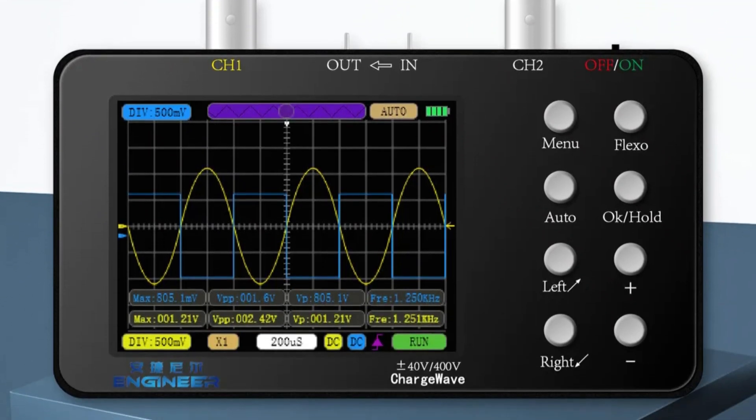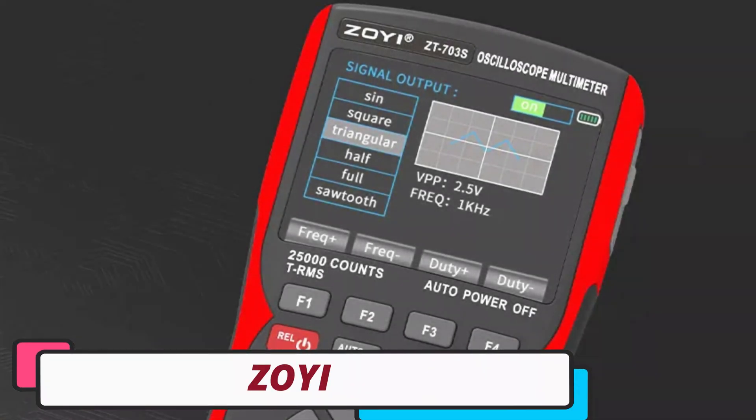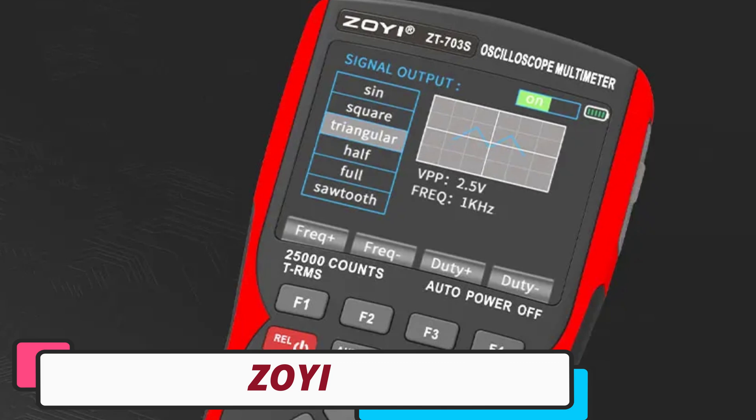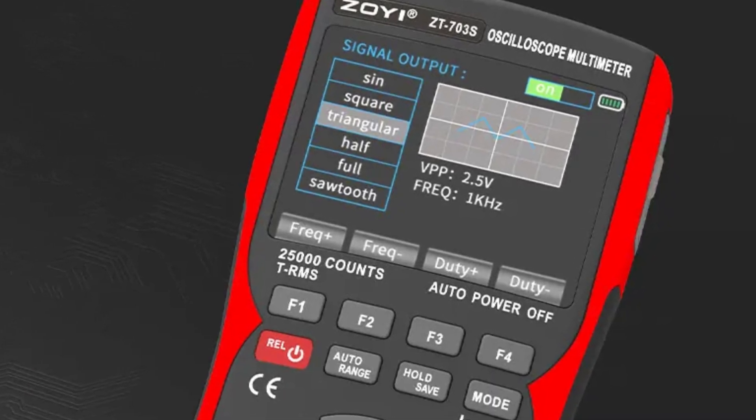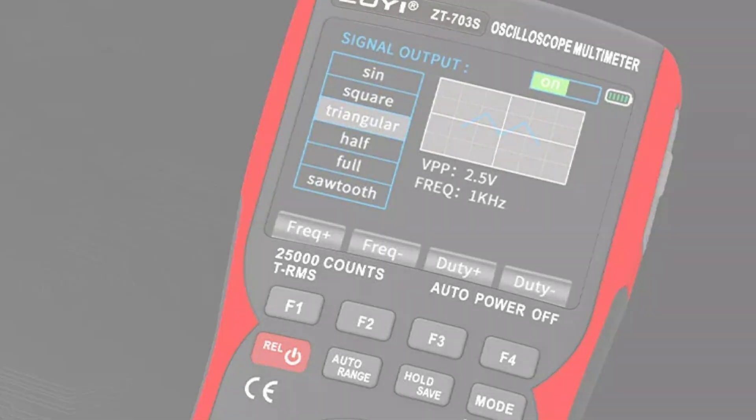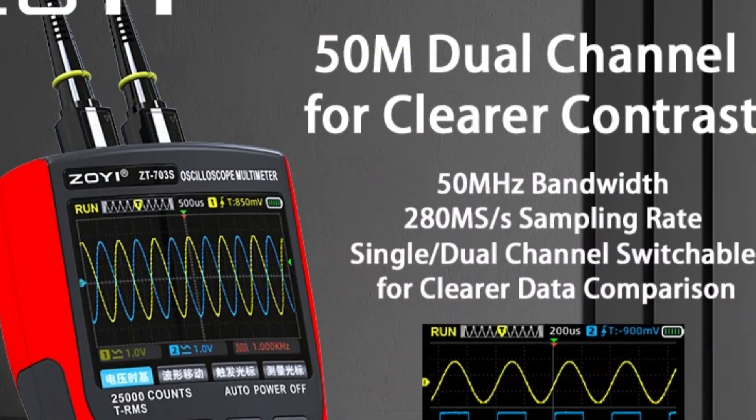The CE certification further ensures the oscilloscope's reliability and safety. Number 2: Zoe Handheld Oscilloscope. The Zoe Handheld Oscilloscope ZT703s is a versatile tool designed for both hobbyists and professionals in the electrical field, offering high chemical safety compliance.